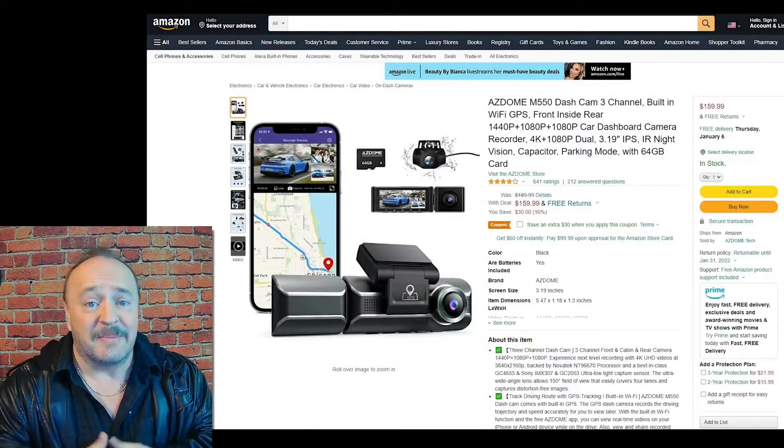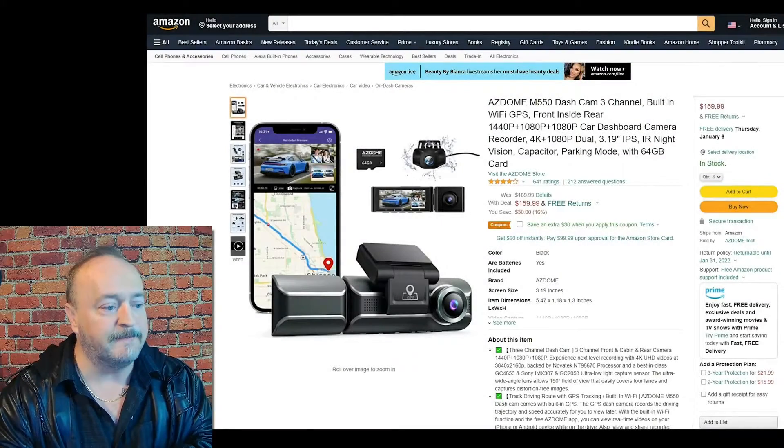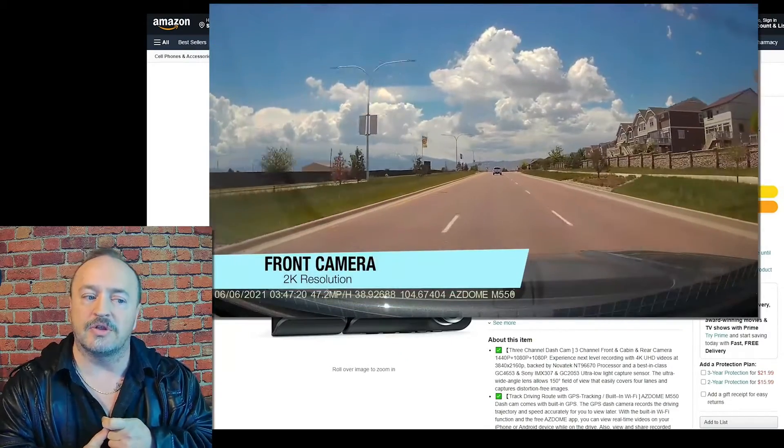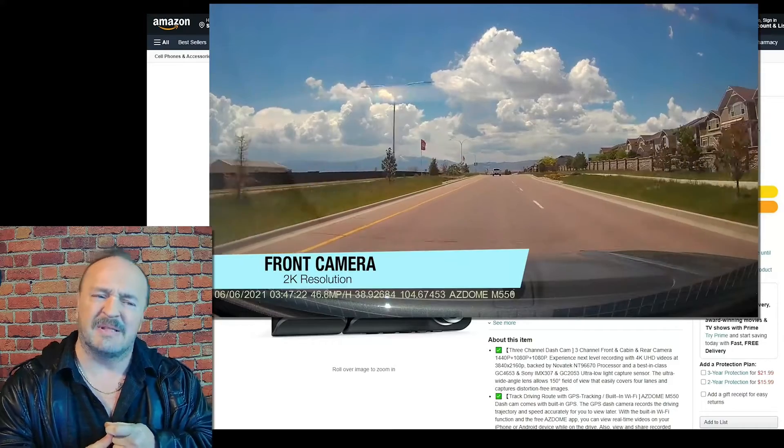I looked at the Amazon reviews and they were good, but then I looked at the YouTube reviews — the people who actually had it in their hands — and it looked really good.